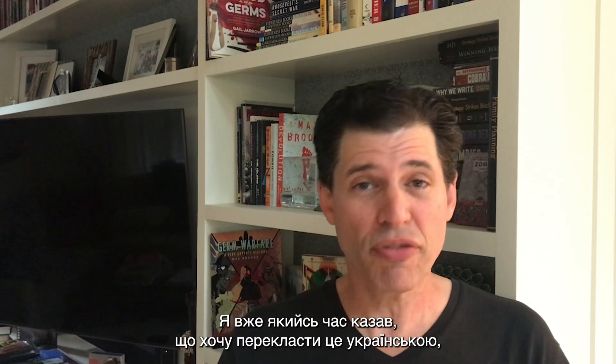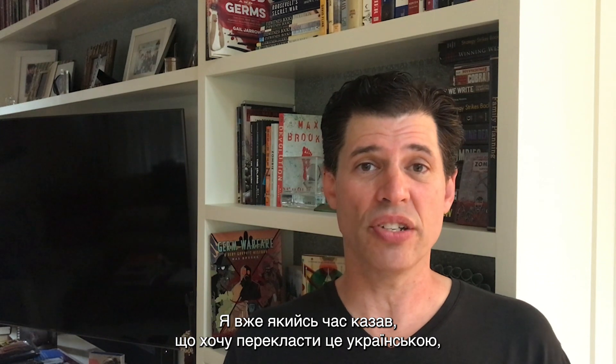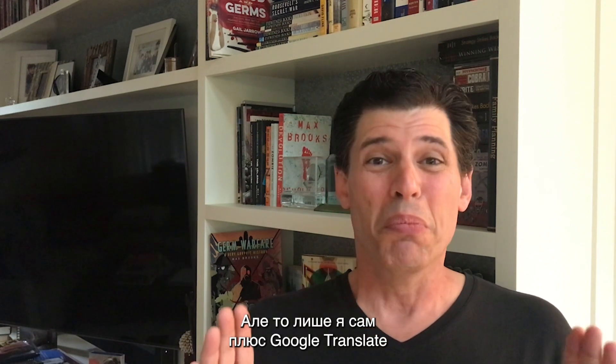Hi, I'm Max Brooks and on this episode of Max Brooks Breaks Down, we discuss the most basic of first aid. I've been saying for a while I wanted to get this translated into Ukrainian and I kind of got halfway there in that some of the graphics have Ukrainian subtitles, but it's just me and Google Translate doing the best I can, so I pre-apologize if they're not absolutely perfect.